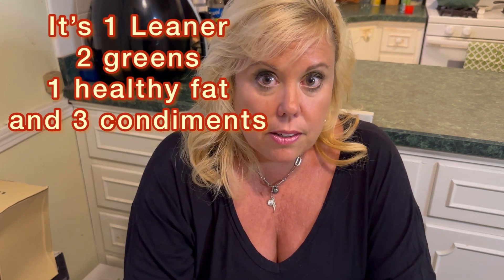So to recap, this entree is one lean, two greens, one healthy fat, and three condiments. I had five ounces of cooked chicken breast to account for the mozzarella cheese I sprinkled on top. I had two servings of cauliflower rice and I will have to have one green later on today. I like to have a snack of cut up red peppers at the end of the night, maybe with some Walden Farms dressing. However, the recipe had three condiments, so I will not be using the Walden Farms dressing tonight.